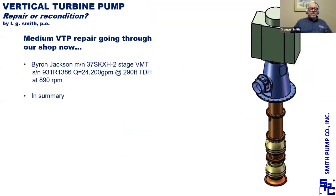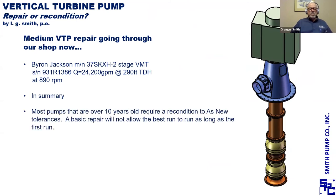In summary, most pumps that are over 10 years old require a recondition to get them back to as-new tolerances. A basic repair will not allow the best run after that repair is done, and it won't be as long as the first run. With that, I'm going to turn it back over to Shane.